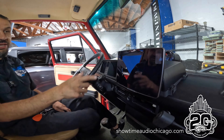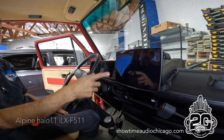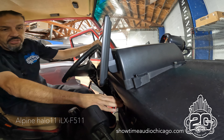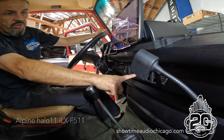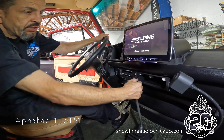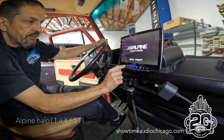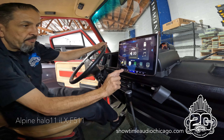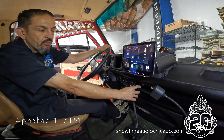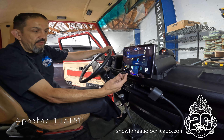Typically on this vehicle there's a single DIN that lives here. We ordered a pocket filler to fill that space because the shifter wasn't going to allow a screen this size — every time you shifted you'd hit the radio, so we couldn't have anything this big.